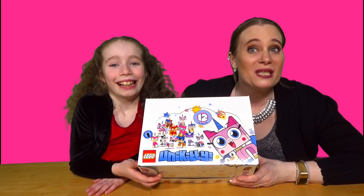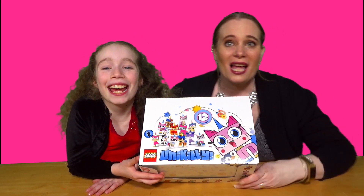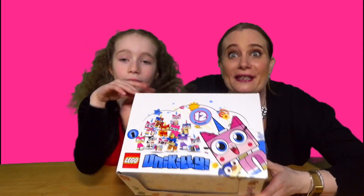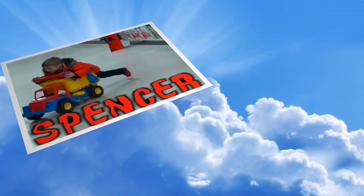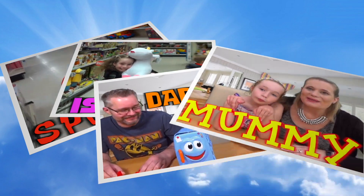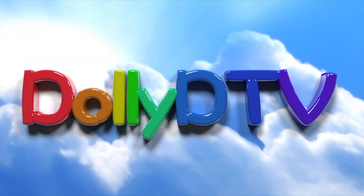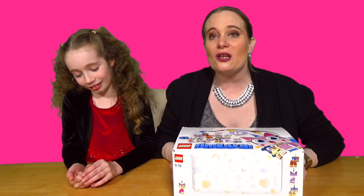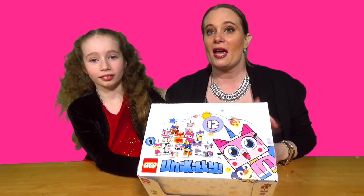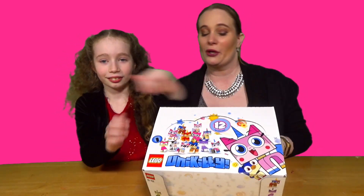Hello and welcome to another episode of DollyDTV! Today we've got a whole box of Unikitty Lego figures - they're my babies. So welcome once again to DollyDTV, I hope you are well-a-roony, indeedy-a-roony. We've got a whole box of Lego Unikitties to open.